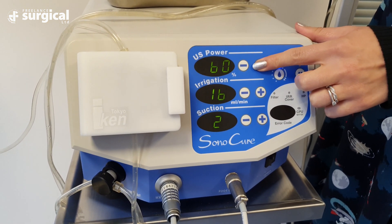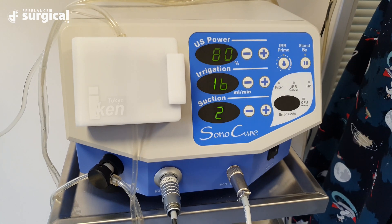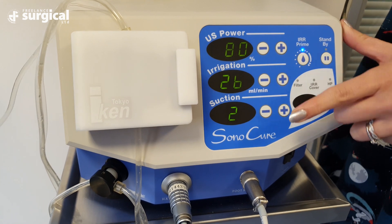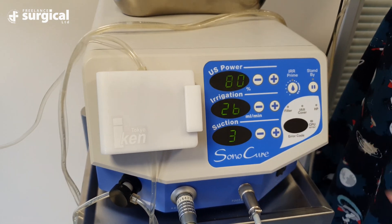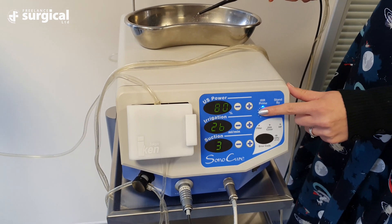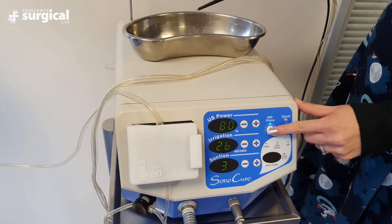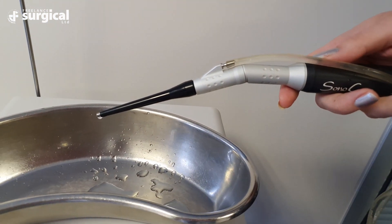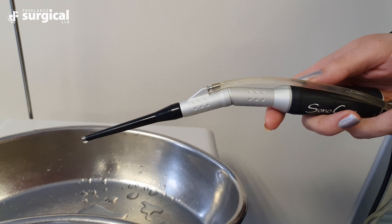Before surgery can begin with the Sonicure unit, the machine or the generator needs to be primed fully. With the generator switched on and the tubing attached to the fluid bag, press the prime button on the right hand side of the generator to run the sterile saline through the tubing to the handpiece. The handpiece is then ready to use.